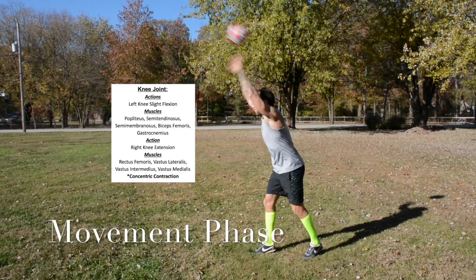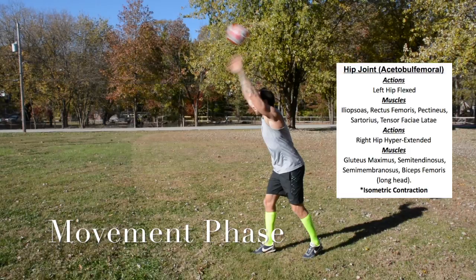Knee joint. The left knee performs slight flexion, using the popliteus, semitendinosus, semimembranosus, biceps femoris, and gastrocnemius. The right knee action is extension, using the rectus femoris, vastus lateralis, vastus intermedius, and vastus medialis — concentric contraction.